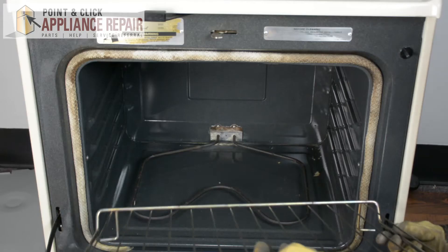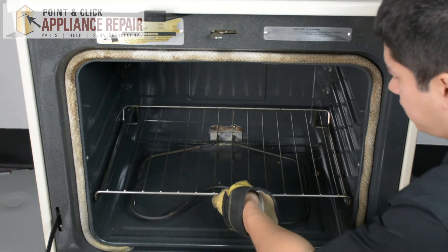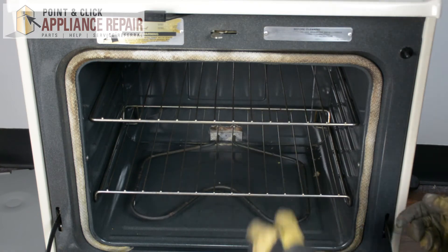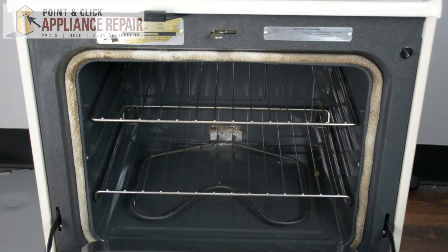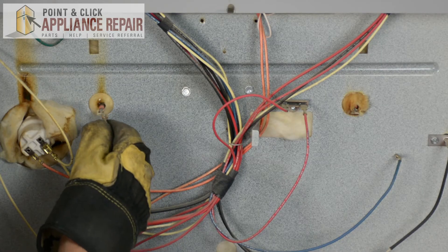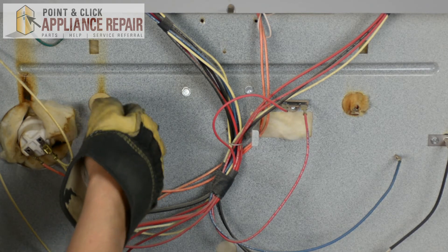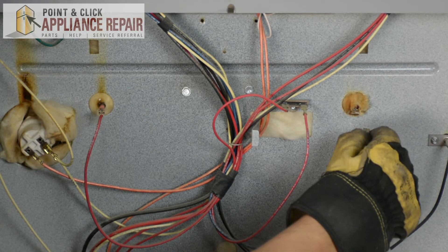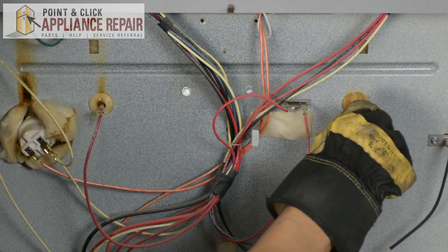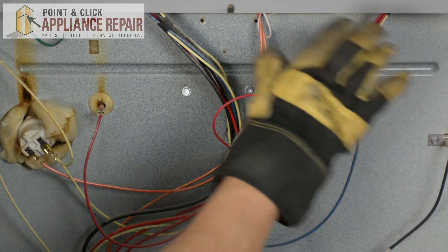Now we can put our racks back in — we'll start with our bottom rack and then the top rack. Now we can close the door and go to the back of the oven. So now we can plug the wires back into the broiler element — just push it straight on, and that's nice and tight. Same thing with the other one, just push it straight in, make sure it's nice and tight. Now that these are back on, we can put the back panel back on.